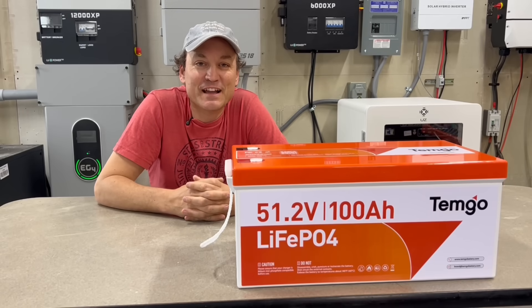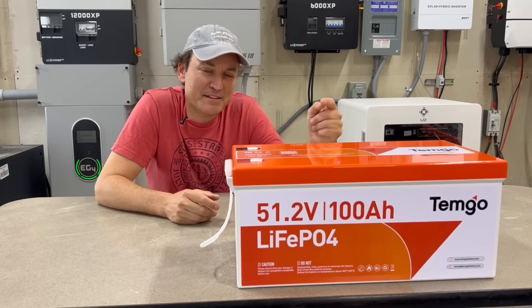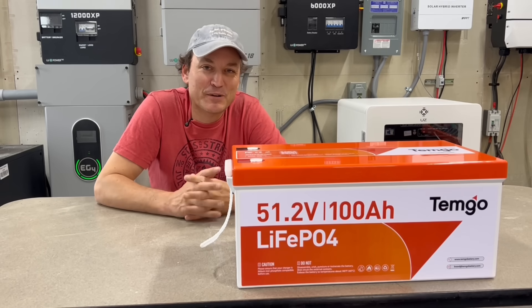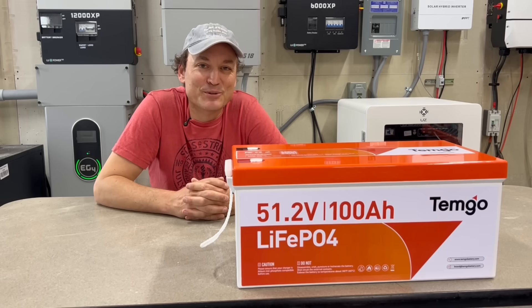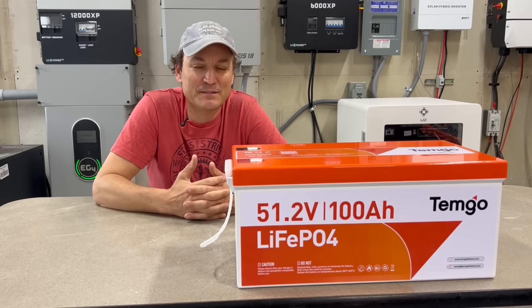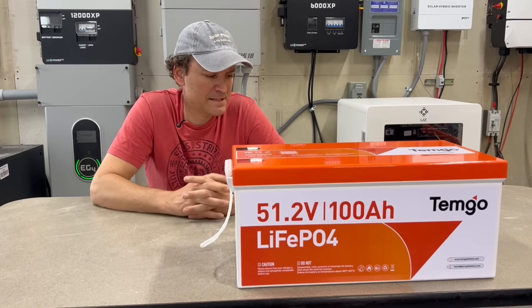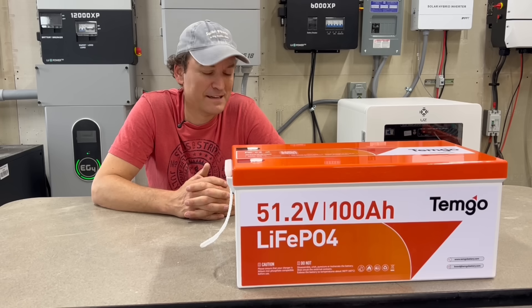In this video I'm going to take a look at the Temgot 100 amp hour golf cart battery. I see on the label it says Temgo — I think it's probably just a play on words, like anything that makes golf carts go. Temgot is the company that sent me this battery, or maybe they're switching their company name to Temgo — I'm not sure.